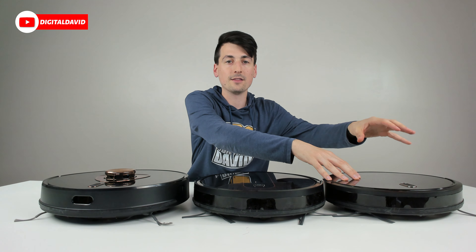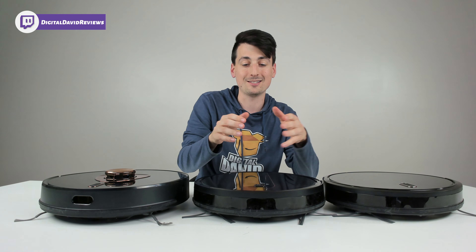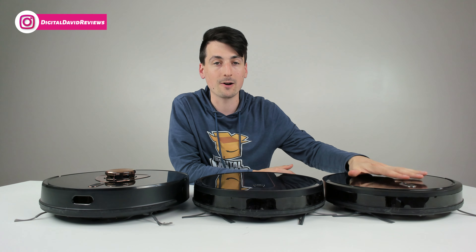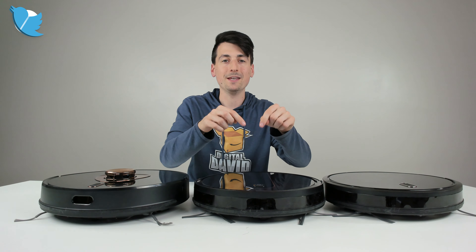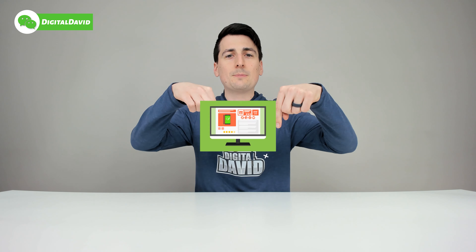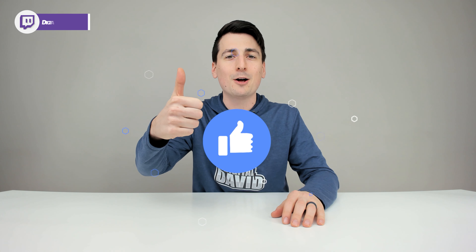So my favorite and preference is the L900. The best bang for your buck is the R750 — larger battery over the R580, mopping module right out of the box, and a great clean with Wi-Fi and smartphone control. The most affordable, lowest barrier to entry is the R580. Best bang-for-buck value overall is definitely the R750. That concludes our video — thank you for watching. Product links are in the description, and any purchase through those links helps support our channel at no additional cost to you.